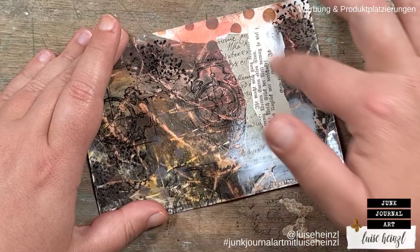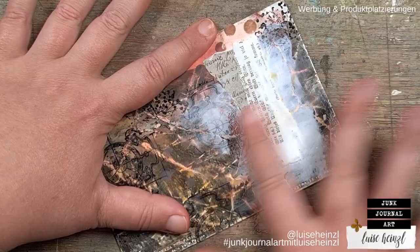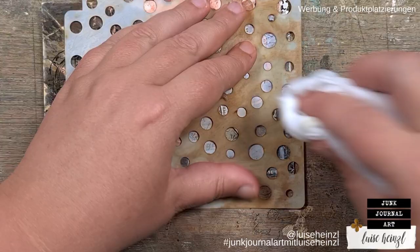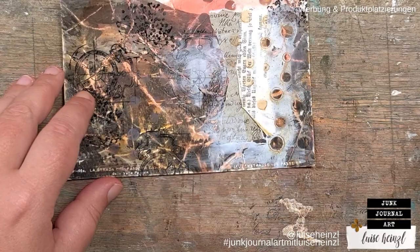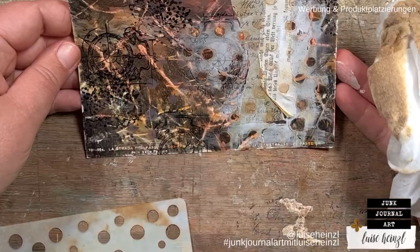With the white gesso, I'm going over the areas where my scraps are, trying to get the focal point area popping out a little bit more. I'm applying it really, really thin. Then I'm going over this with my dirty stencil — there's Distress Oxide ink on the stencil — and while the gesso is still wet, I'm going over it with a wet baby wipe. You can see the effect — this looks so cool.